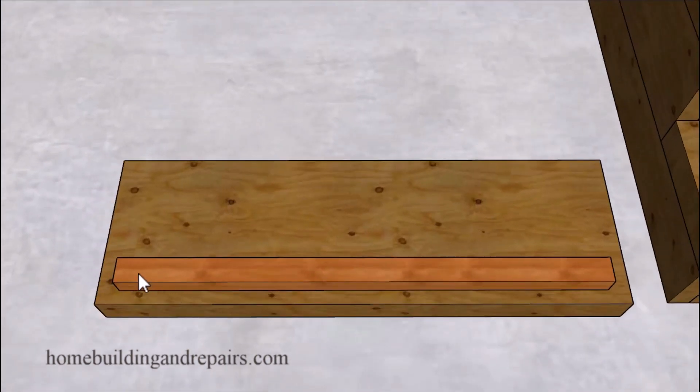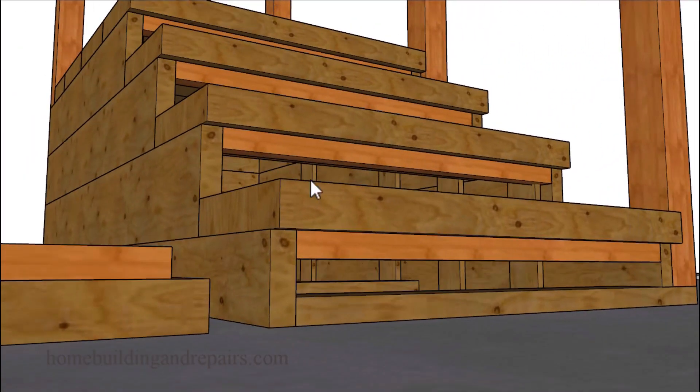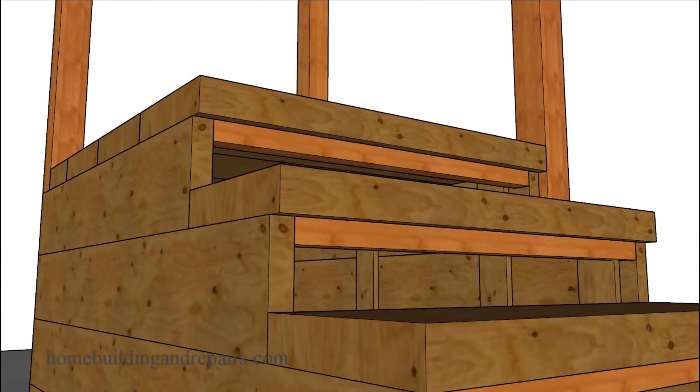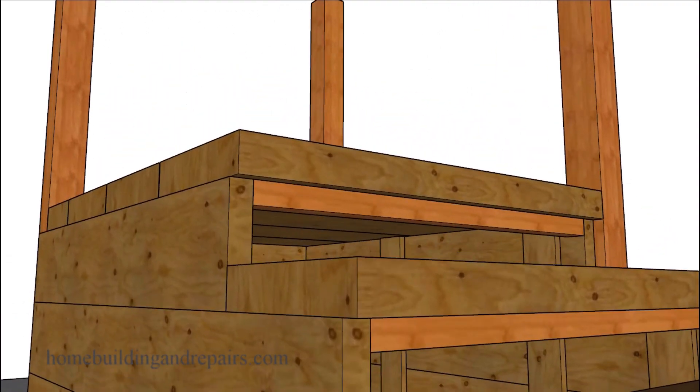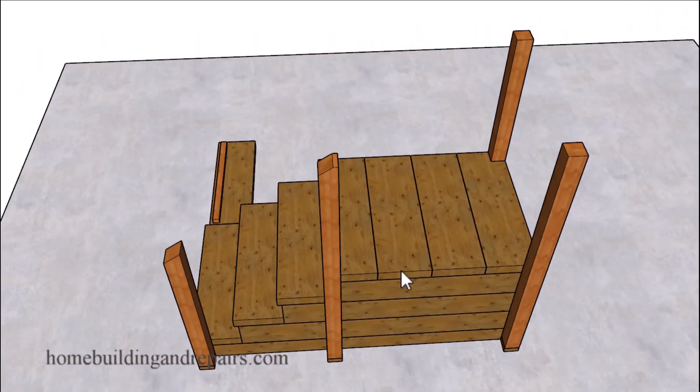I strongly suggest installing this board here — simply nailing or screwing it to the bottom of the step before assembling it, before putting it in place, because it would be very difficult to attach it afterwards. You might need to use some longer screws — something like four or four and a half inches or even longer — to attach the two and a half inch thick materials to the lower section of the stairway.